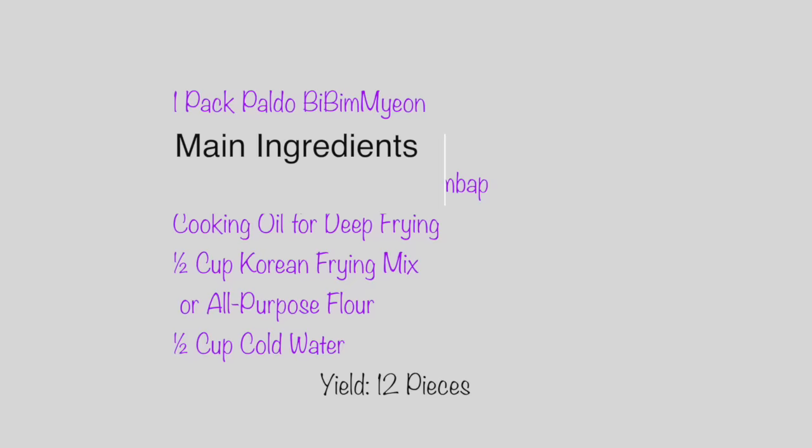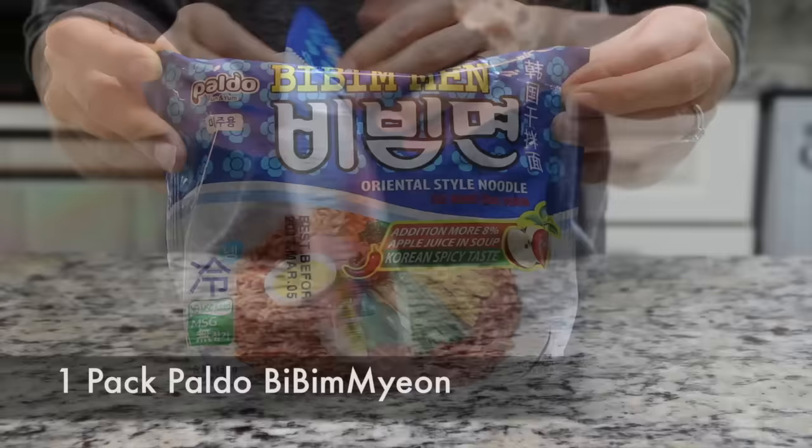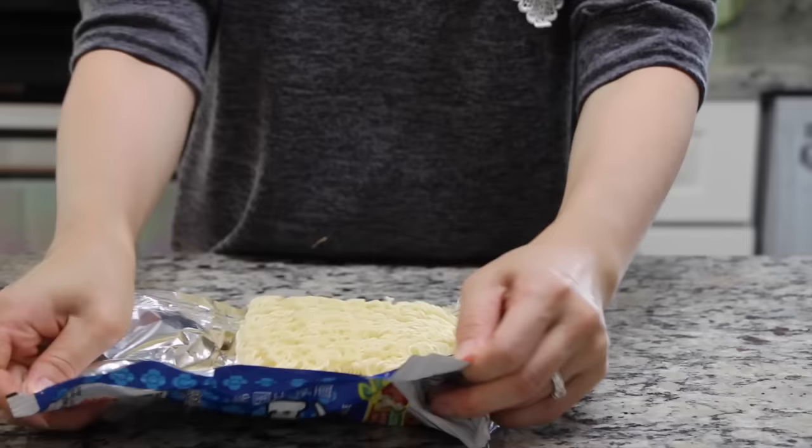Obtain one pack of 팔도 bibimmyon. It is a Korean instant noodle pack that has a sweet, spicy, and tangy flavored sauce without any broth. It includes big chunks of noodles and a pack of sauce.